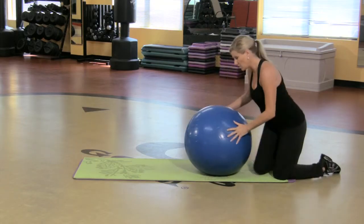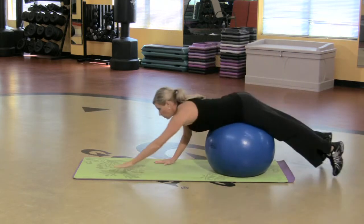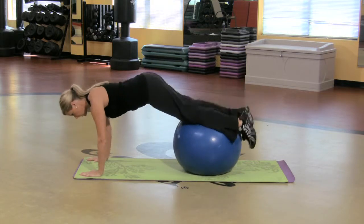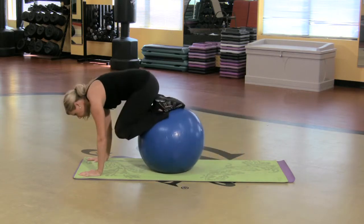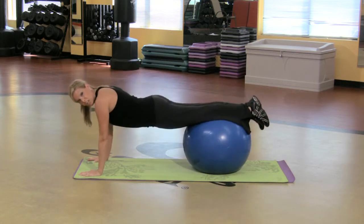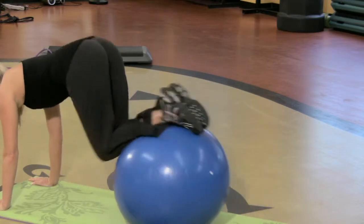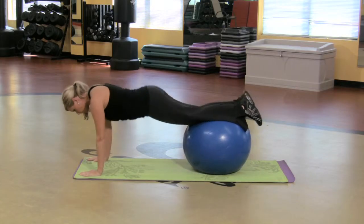Grab a ball — you can get them anywhere. All we're gonna do is start by rolling yourself out so the ball is on your shins. You may have to adjust. I'm starting here with the ball on my shins, and I'm gonna pull the ball in towards my chest. It's unbelievable what that's working — rectus abdominis, right down the center — and it's controlled. Gluing the legs together, navel to spine.